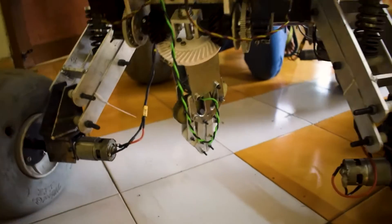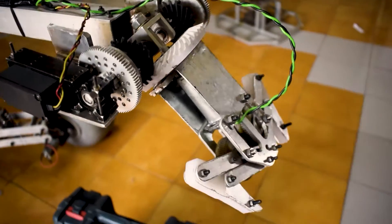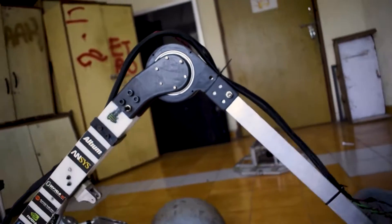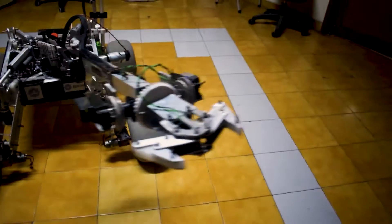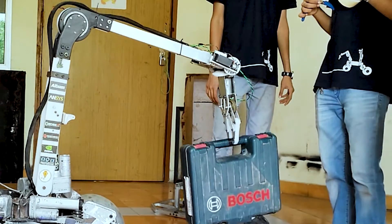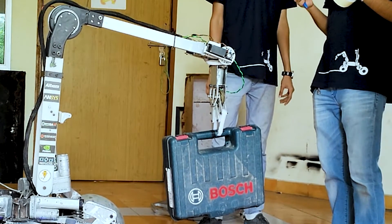the gripper has a differential yaw and roll mechanism, allowing it to perform tasks such as toggling switches and operating joysticks. A DC motor coupled with a cycloidal gearbox provides enough power to lift around 7 kg at the end effector.